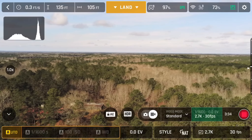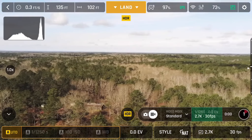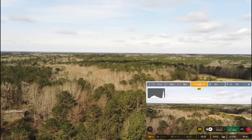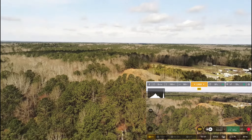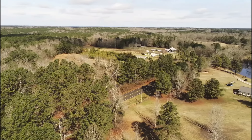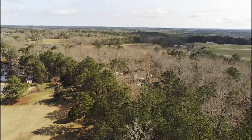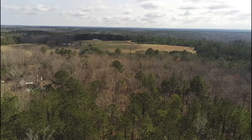Let me go ahead and click on it and go to HDR — that should make it a little bit more colorful on HDR. Let me bring that camera down just a tad. But already I can tell you right now, I'm loving this quadcopter. I am, I'm really happy with it.